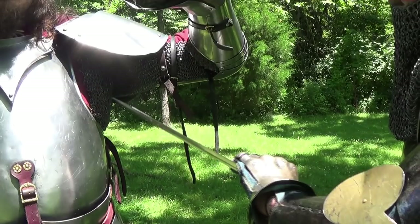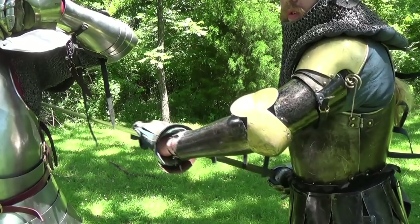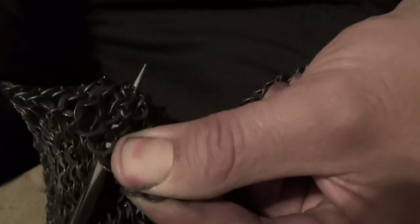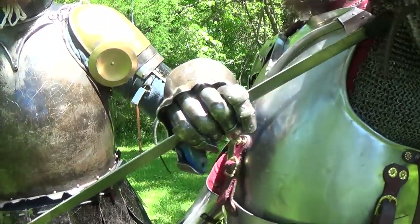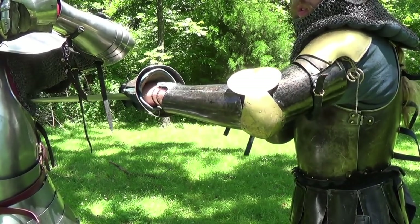Now where there are parts of the body that aren't protected by plate, they typically cover with mail. Here I am thrusting into Ben's armpit in his voiders — his mail voiders. The point is tapered enough to go between the rings but doesn't go very far. So this is where structure comes into play, in which I need to bring it into either my hip or couch it, much like a lance, to compress the soft tissue from underneath.